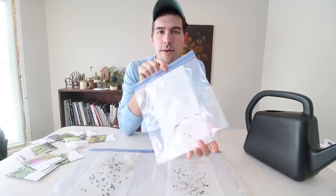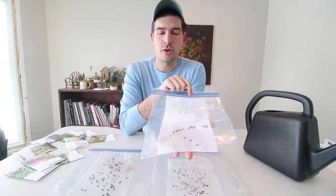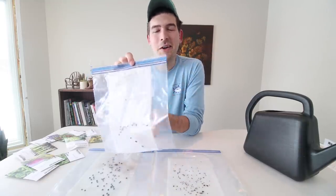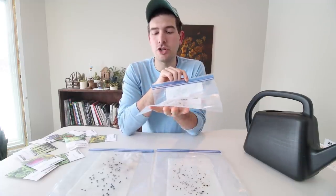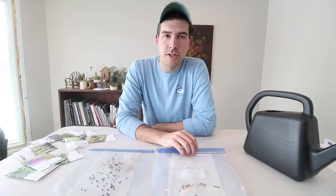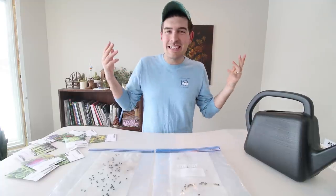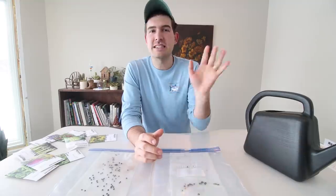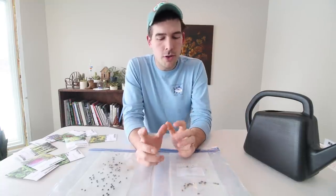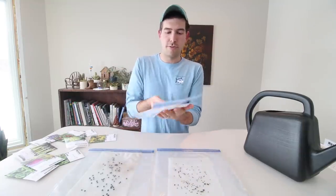Now all you do is throw it in your fridge. This is a super simple way to cold stratify your seed. A lot of people ask how long they have to leave it in the fridge — just keep it in for two to three weeks. You don't have to leave it in for three to four months like a Michigan winter. I prefer the crisper — it has the least amount of airflow, things don't dehydrate as much because it's more humid. So I throw all my seeds in the crisper and fold them flat so they fit. You can cold stratify so much — they lay flat, it's super easy.